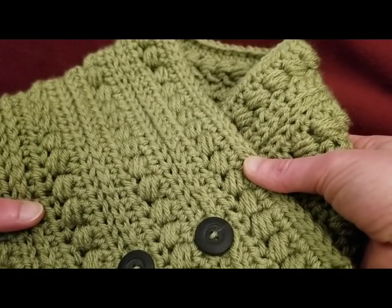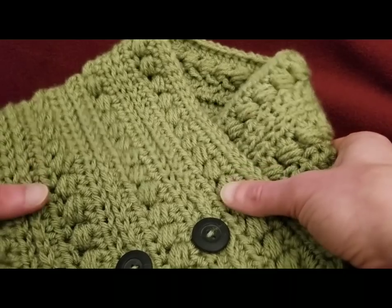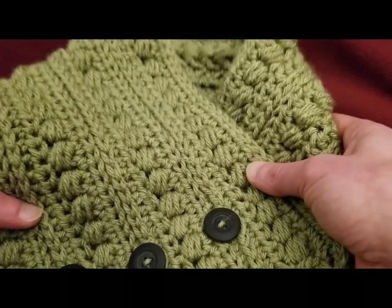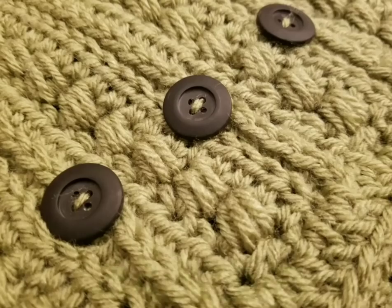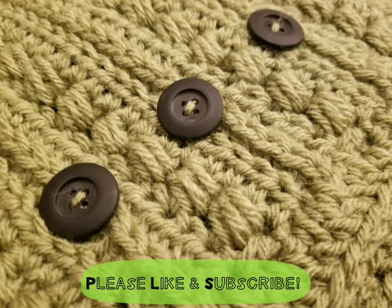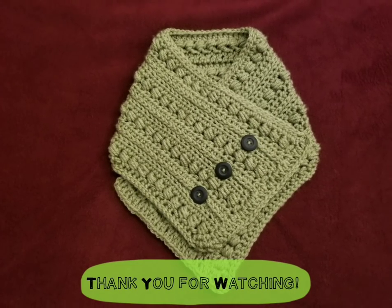And so, until next time, I want all of you, my little yarnivores and spiderettes, to stay inspired, stay caffeinated, and above all, stay stitching. I love you guys, and I'll see you in my next video. Bye for now.